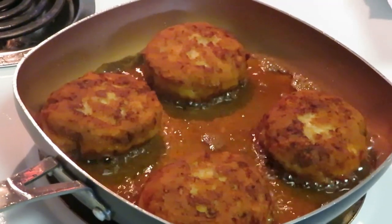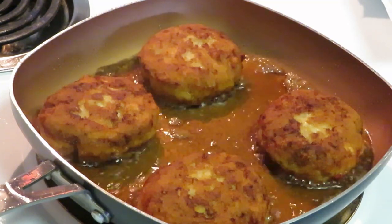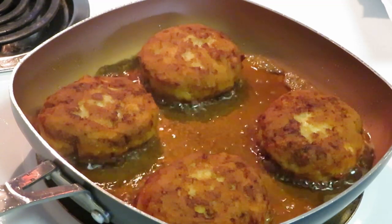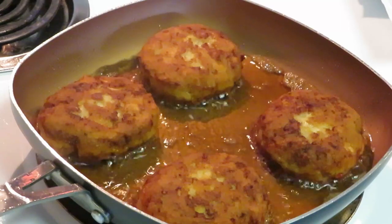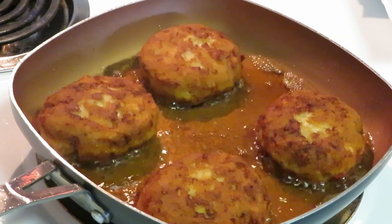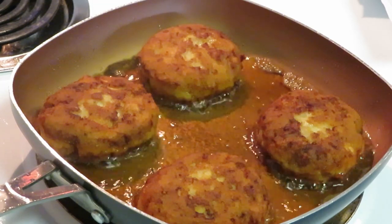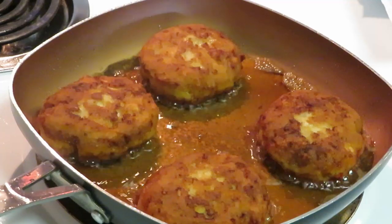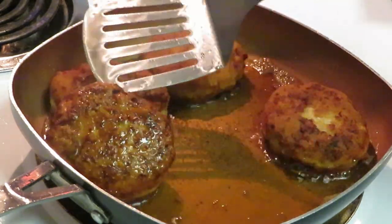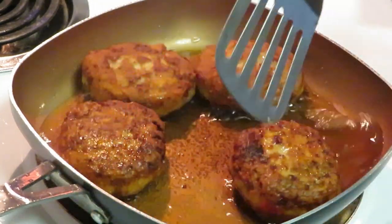Okay guys, we are back. I'm getting ready to take our shrimp burgers out — they are all nice and pan fried. As you can see, I only put a little bit of oil at the bottom, didn't want to submerge them in oil. I just kept flipping them over every two or three minutes so that way they could get cooked on both sides evenly. They're a little thick, they were frozen, and it's shrimp — it don't take long. It's a shrimp patty, and as you guys can see they look amazing.